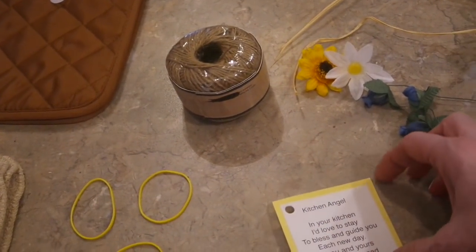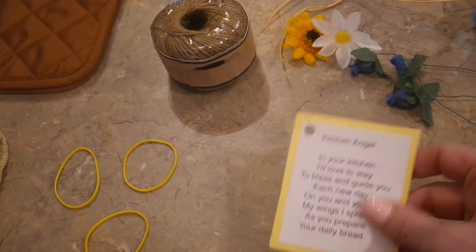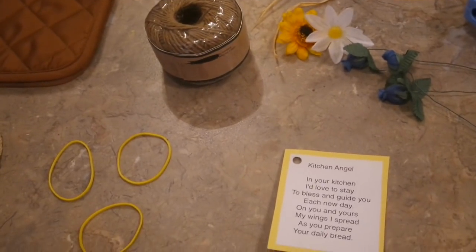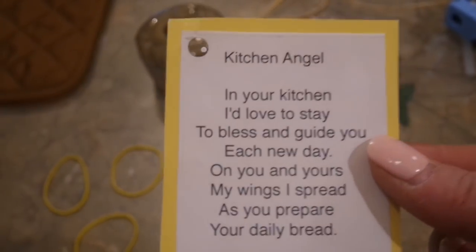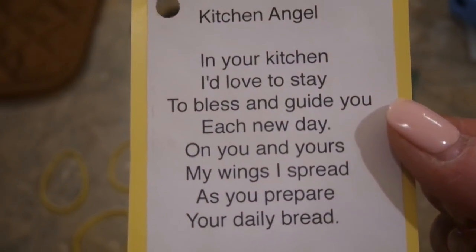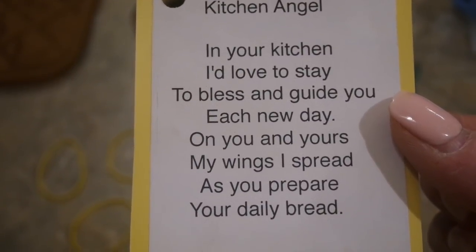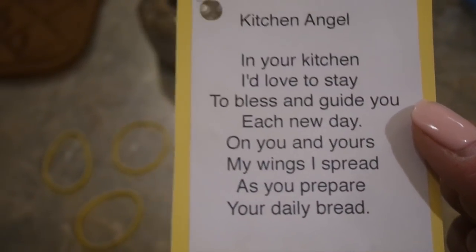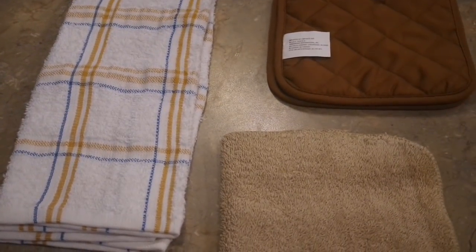I also have this little kitchen poem. If you don't want to put a flower or anything on her, you can just tie the poem on her hands and it will be equally cute. I'll have the poem in the description box. All I did was glue it onto some card stock. It says: 'Kitchen angel in your kitchen I'd love to stay, to bless and guide you each new day, on you and yours my wings I spread, as you prepare your daily bread.' So cute! And if someone doesn't want the kitchen angel, they can always disassemble it — it makes a nice little three-piece gift.